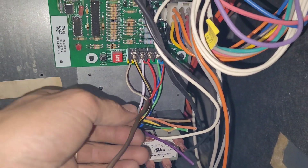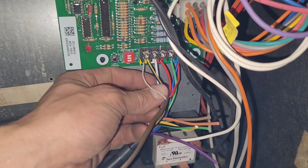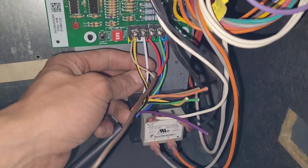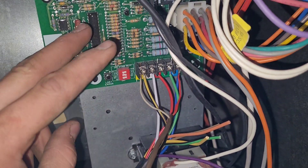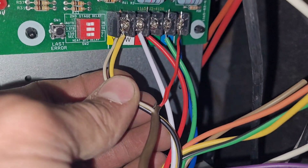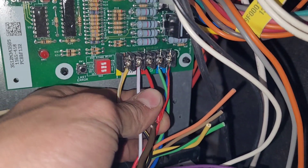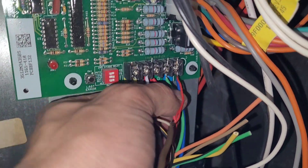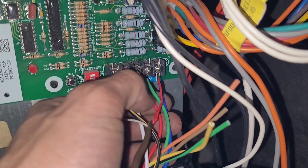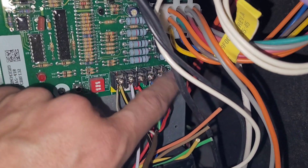Your connections on the equipment side are going to be your air conditioner Y and C that go out to the contactor coil. Then you'll have your Y call from the leak detection controller. You'll have your W1 call — if you have a W2 you'll have your W2 call, but in this case we don't, just the W call. And then your R which powers the controller and sends power up to the thermostat through the controller. The G is what it's going to bring on if it ever detects a leak.